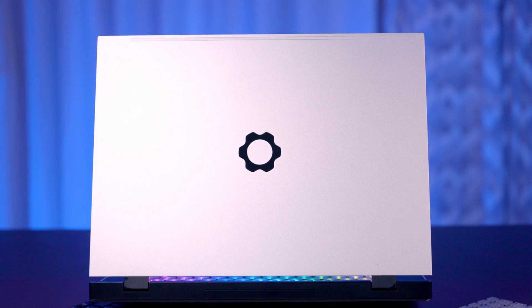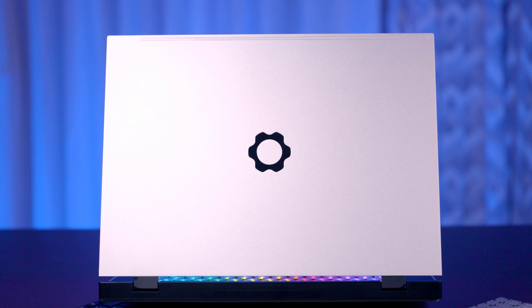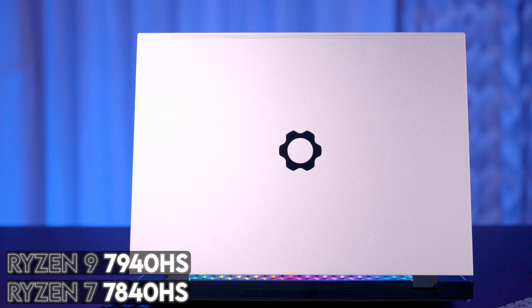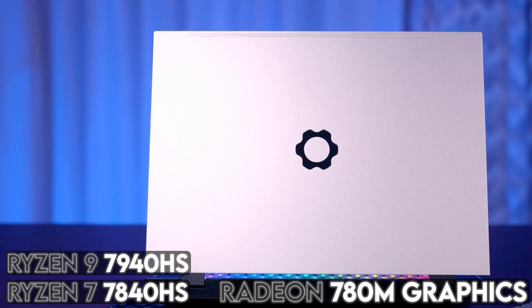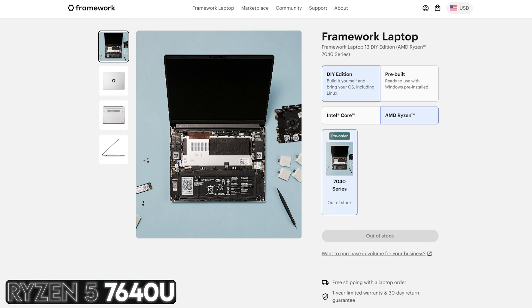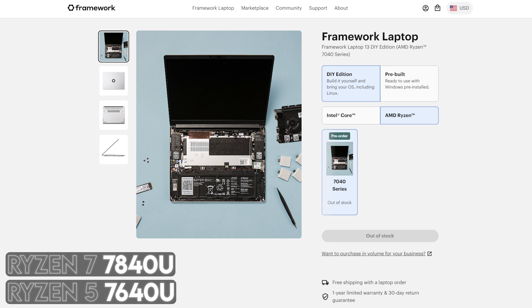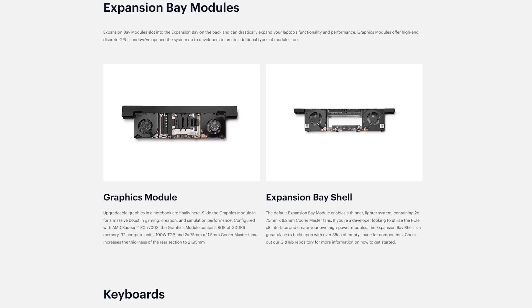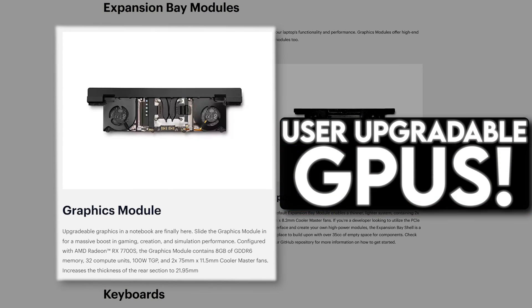Let's talk about the power. At the heart of the Framework 16 is AMD Ryzen's 7040H series of mobile processors. For this model, you have a choice between a Ryzen 7 7840HS or Ryzen 9 7940HS, both equipped with Radeon 780M internal graphics. There will also be a 13-inch model with either a Ryzen 5 7640U or Ryzen 7 7840U, both with AMD's integrated Radeon 700M graphics. The 13-inch has more limited expandability, but the 16-inch model — which we have right here — this is where things get wild. You can add a GPU module to this laptop. That's right, user-upgradable GPUs.